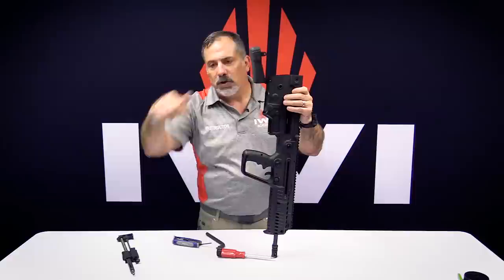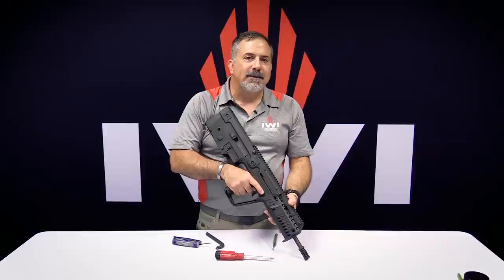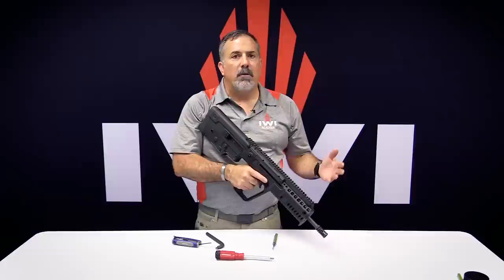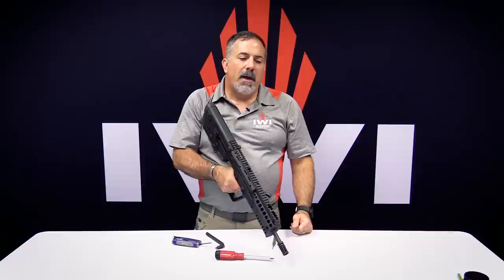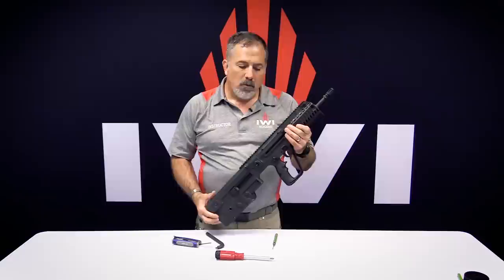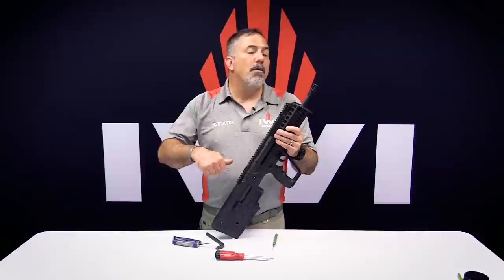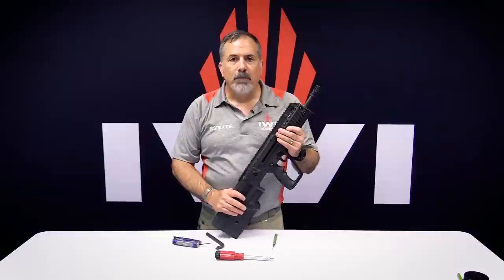Take the charging handle and push it forward to the forwardmost position — that's going to help the bolt go in easier. Drop the bolt group down and rack it aggressively. Remember: if you're going to rack the charging handle, don't be light on it. There's only one delicate thing in shooting, and everything else we want to be real aggressive on. Do a function test: weapon on safe, attempt to fire — doesn't fire. Put the weapon on fire, hold the trigger back after the hammer falls, grab the charging handle, aggressively charge it, and release. Everything's working the way it's supposed to. That is taking the barrel out of an X95. Don't bend your charging handle rods — remove the charging handle rod before you touch the barrel lock. That's the most important thing. If you have any more questions, look us up at IWI.US.